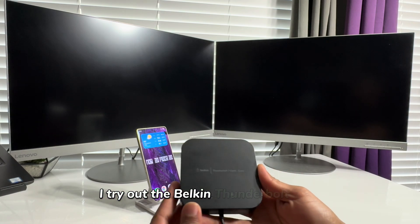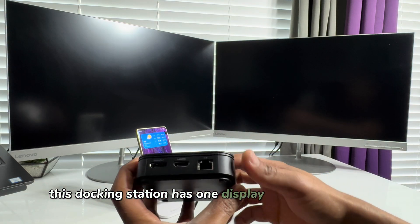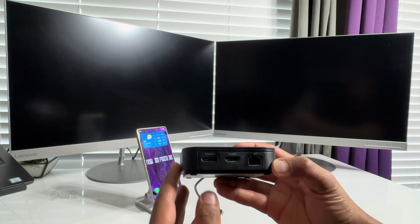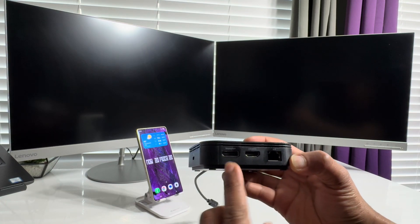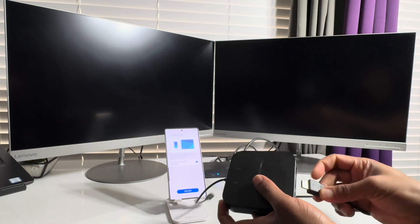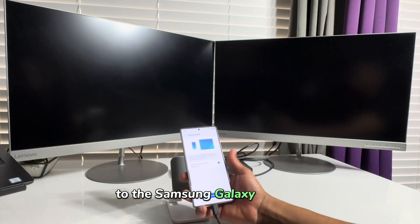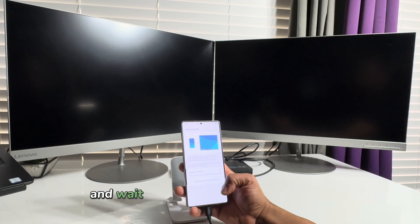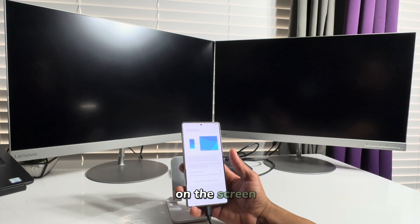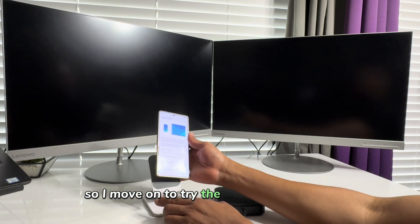I try out the Belkin Thunderbolt 3 dock. This docking station has one display port and one HDMI port, which I believe is also supported by Samsung DeX. I connect a cable from one of the monitors to the docking station and connect it to the Samsung Galaxy S25 Ultra. I select Start DeX and wait, but it still shows no compatible device found, so I move on to try the next docking station.